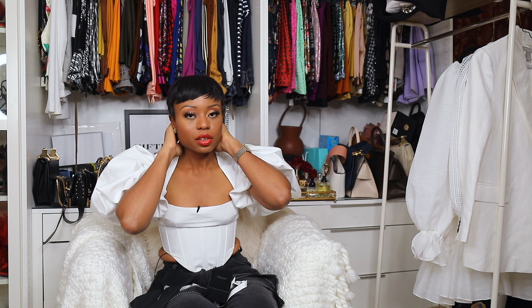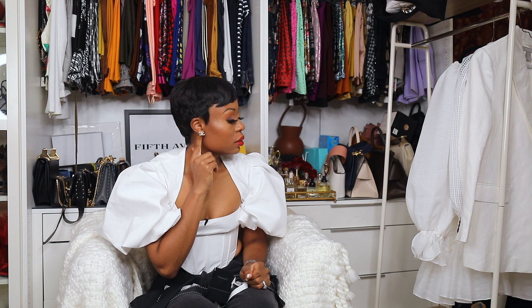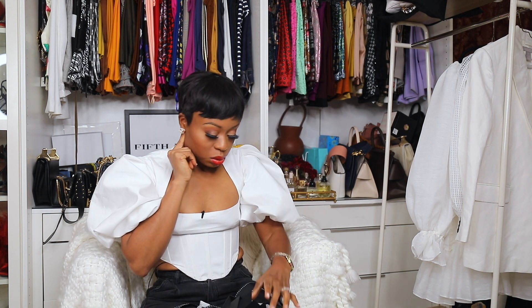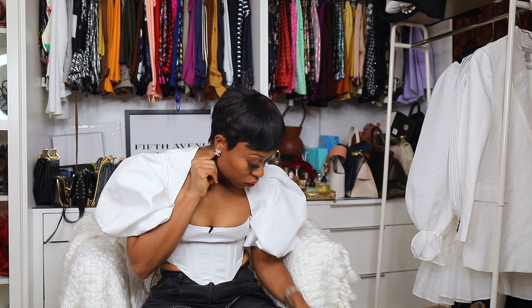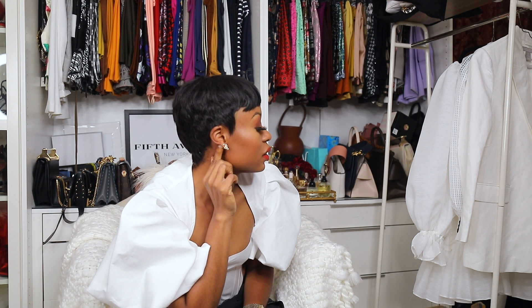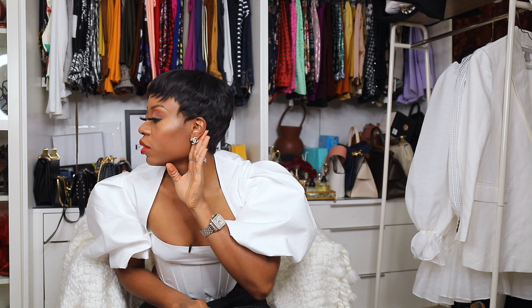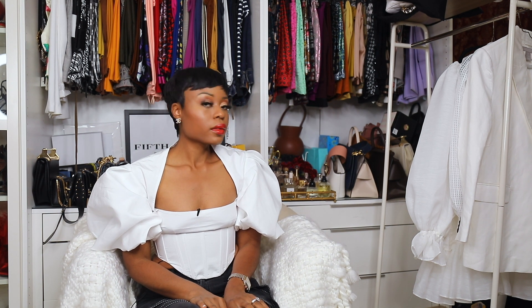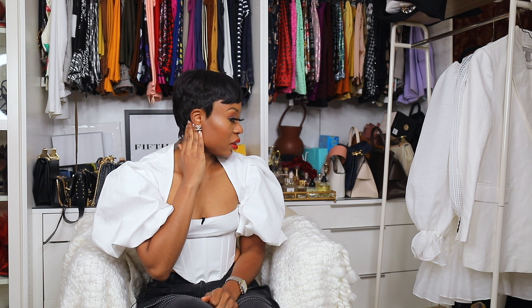It's definitely something I feel like goes with my hair. I definitely love the size — definitely a day-to-day earring. As you can see right here — and right here — love how it looks. Definitely love the purchase.